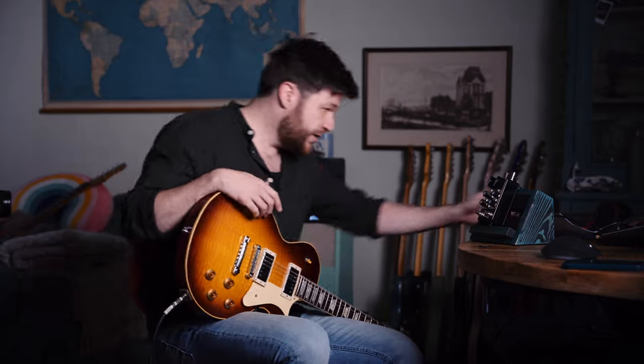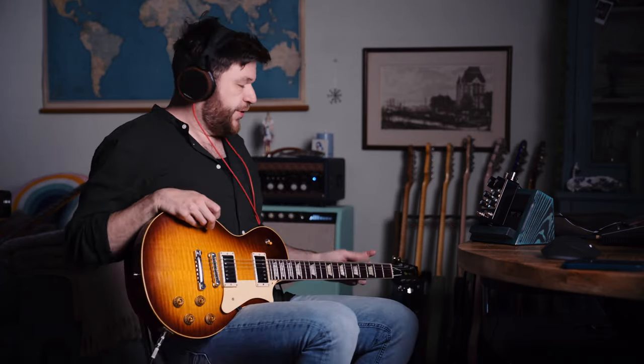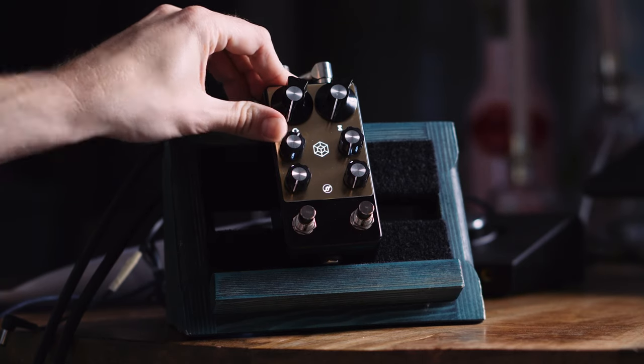We're going to dive into the controls so you can immediately see how easy it is to operate this pedal. At first I was a little intimidated, but when I started fiddling it was no problem at all. We're going to start with all controls at zero. I'm playing my Heritage H150 Custom Chords — a fantastic guitar with really nice low output PAFs — going into the Siltone amp, into the bass tube amp expander, into the interface.